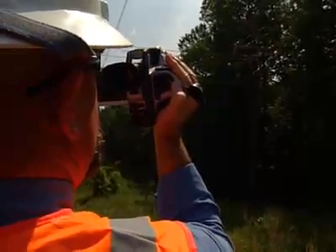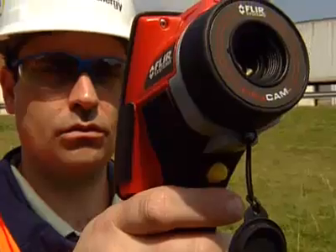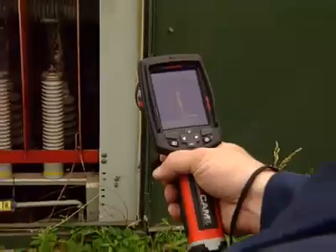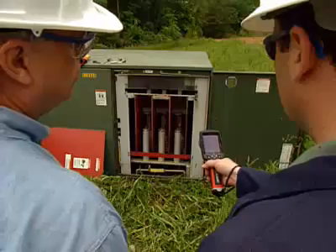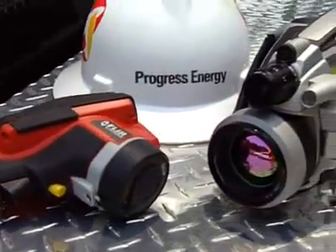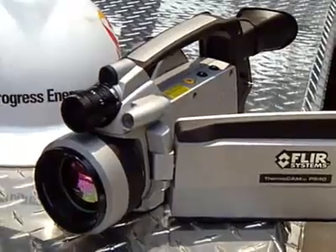Things heat up before they blow up, so with infrared you spot them. Today I had the opportunity to use the InfraCam. They're more affordable — you can buy more cameras for the money, and you can get more cameras out in the field on the trucks where they need them. Teamwork would be an InfraCam and a P640: the InfraCam would find the location, the P640 would analyze the location.